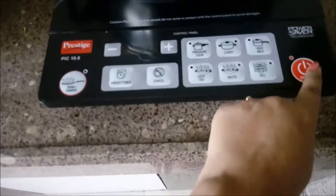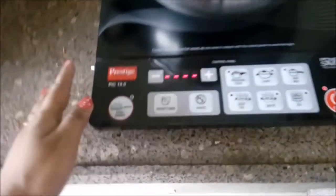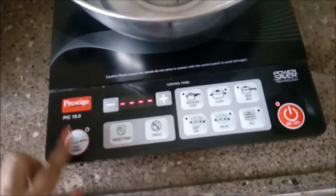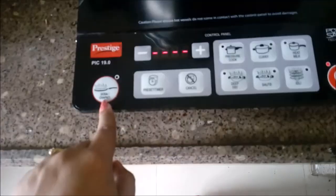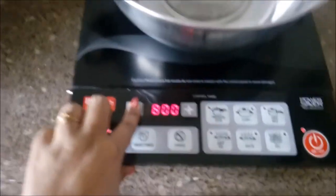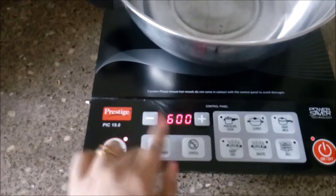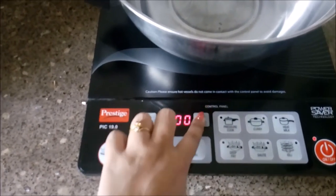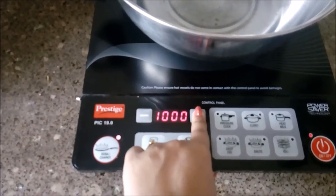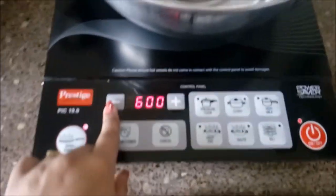Let me show you how to switch this on and use it. The usage is a little different, so keep that in mind. First you switch on the power, then you select a button — for example, dosa or chapati — and then the power comes on. Normal cooking like rice or milk boiling can be done at 600, 800, or 1200 watts by pressing the plus button.